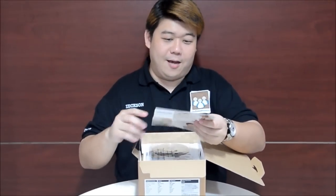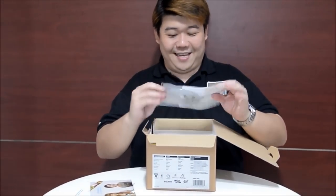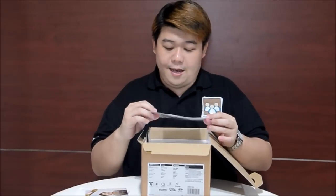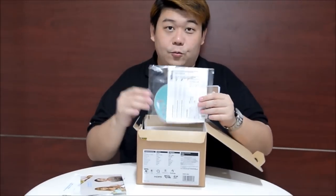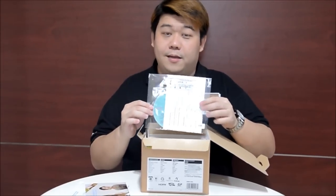This is the My PictureLife thing, which I seriously, until now, still don't know what this is. And this is the View NX2 — a CD that comes together with the camera package. I think it's supposed to be installed on your computer if you want to view your pictures or do some minor adjustments. I don't install this, but perhaps you may.